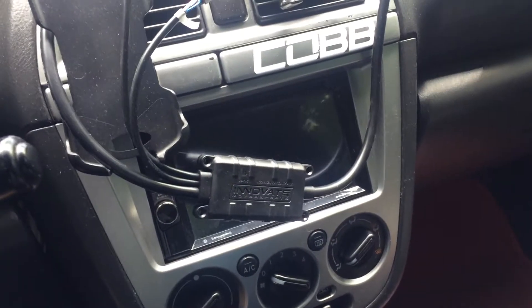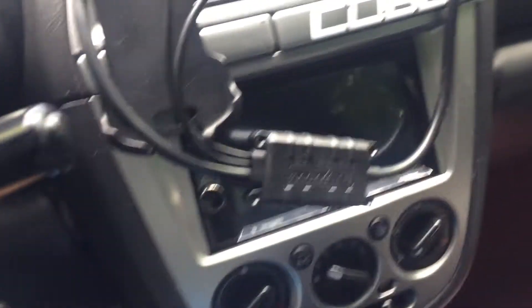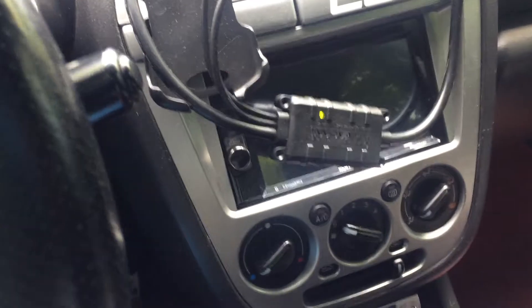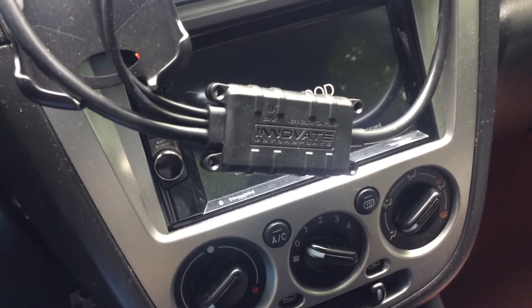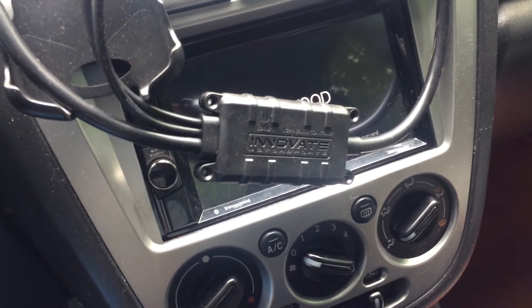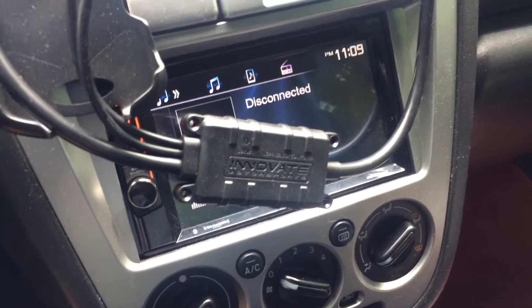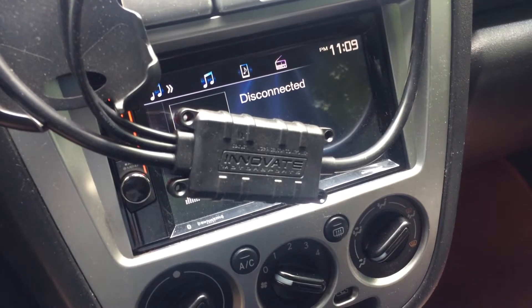I'm going to go ahead and disconnect this. So we have the sensor disconnected from the cable down at the other side. Now we're going to turn the car on — just hit the on position. It'll light up green and then it'll start flashing red. That just means it's an error message. We have to leave that like that for about 30 seconds, and then after that we can turn the car back off.